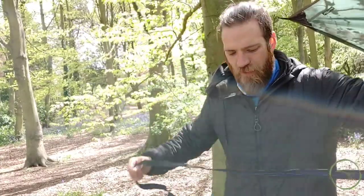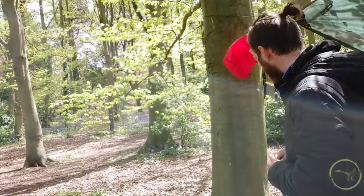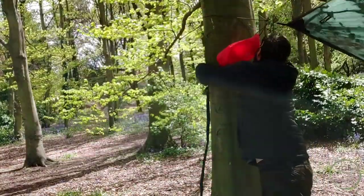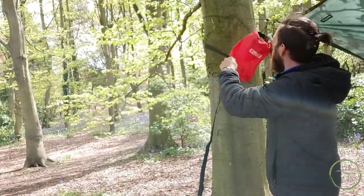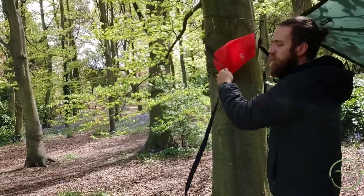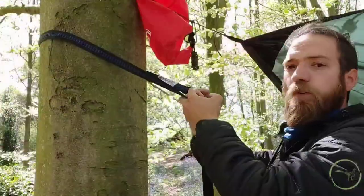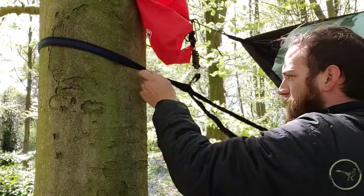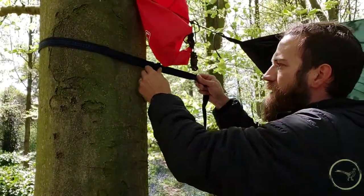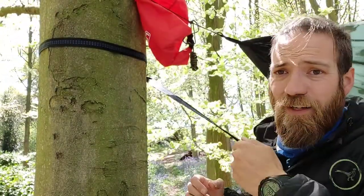What we're going to do is take the end that's got just one loop stitched into it and pass this around the tree at head height. Remember, we want to maintain that kind of 30-degree angle. With this side, all we're going to do is pass it through that loop, pass the loop around the other side, feed through there and pull — just like that lark's head on the last one. Then if we pull that and cinch it down tight, we don't have a problem.